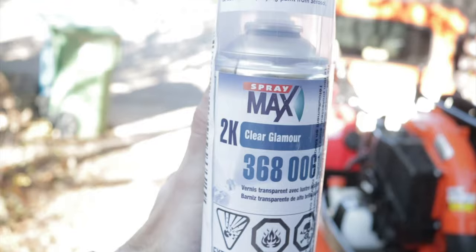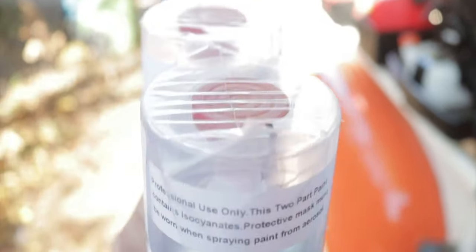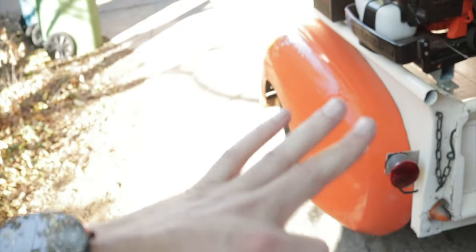After painting I did clear coat it with Spray Max 2K clear coat. You take that red part off the lid, stick it in the bottom, and hit it down in there — it shakes up the hardener inside. The hardener allows it to cure more quickly, provides weather and UV protection so it won't fade, and also chemical protection in case you spill gas on it — it's not going to ruin the paint.